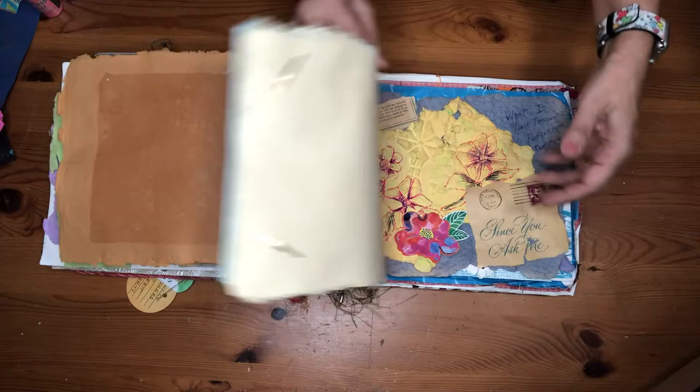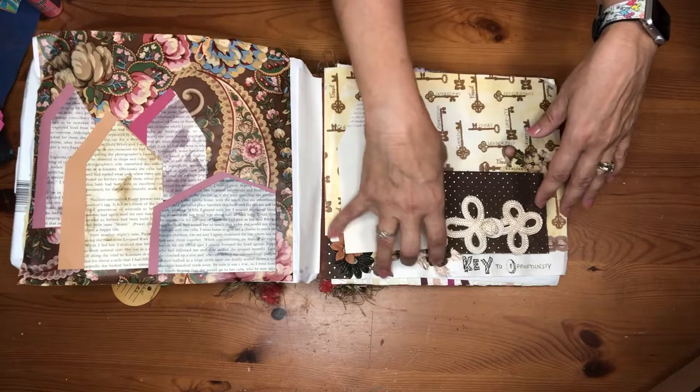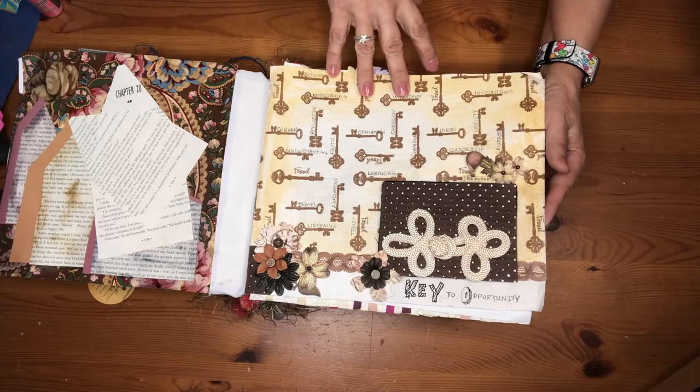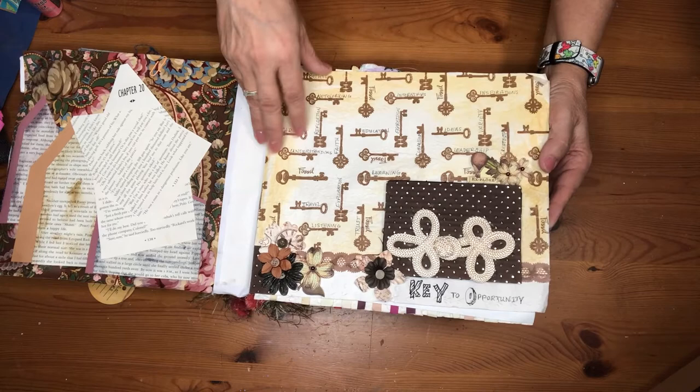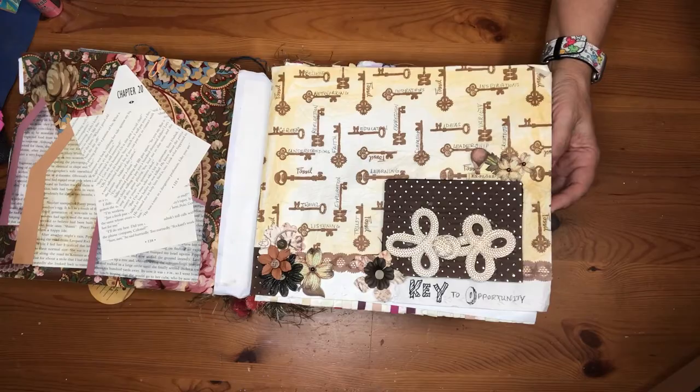There are some sewing ones and some transfers. There are different transfer types and I'll go through and create some videos on those different methods. That one is wallpaper and book pages — they're always throwing books out, so I grab them up all the time to utilize book pages for different projects. This was the tissue paper that was in a box from a fossil watch we bought for one of our daughters. I turned it into a page titled 'Key of Opportunities,' wrote different words, and added things to create that.